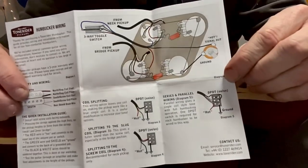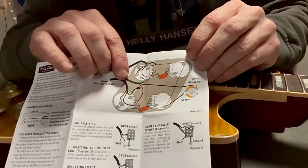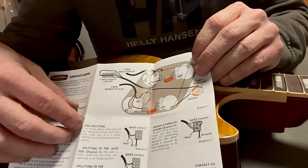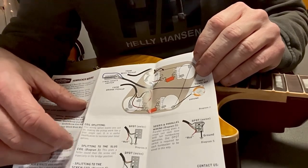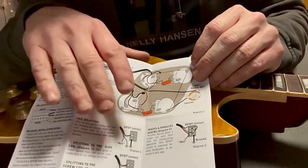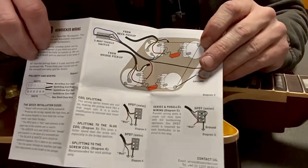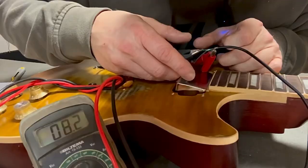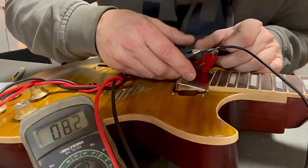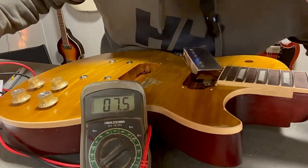This is what you get in the Tone Rider pack. If you want to connect it on ordinary pots, there's a wiring diagram included. You also have a diagram for coil split into the slug coil, into the screw coil, and for series or parallel wiring. This sheet is actually very good — I'm going to hold on to it. Now let me measure the pickups. The bridge pickup is 8.2 kilohms and the neck pickup is 7.5 kilohms.